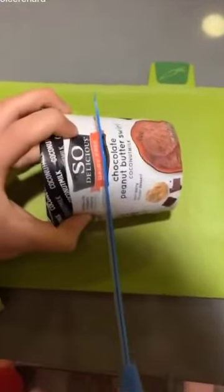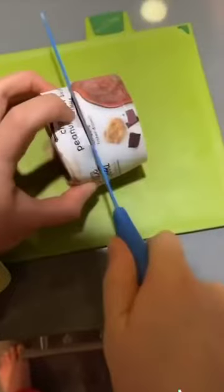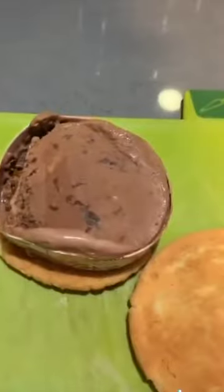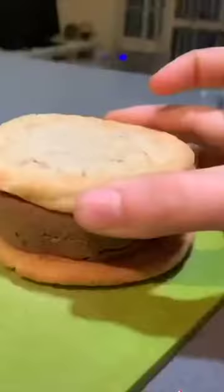You basically grab a thing of ice cream — you got this big one — and you cut it down the middle, put it on a cookie. Coffee outside. And then... oh, that looks so good.